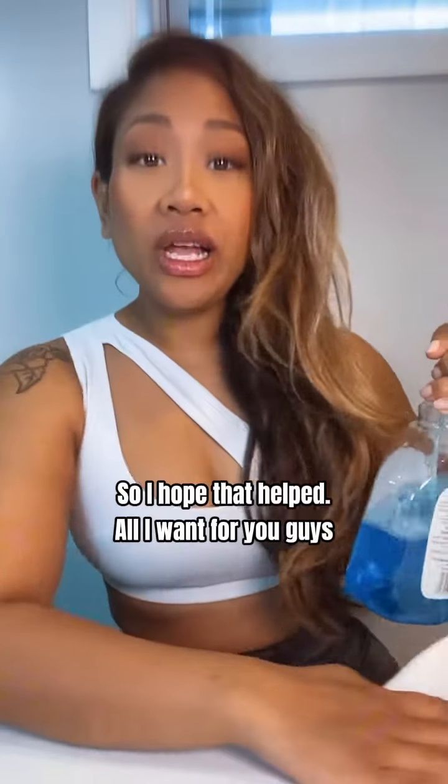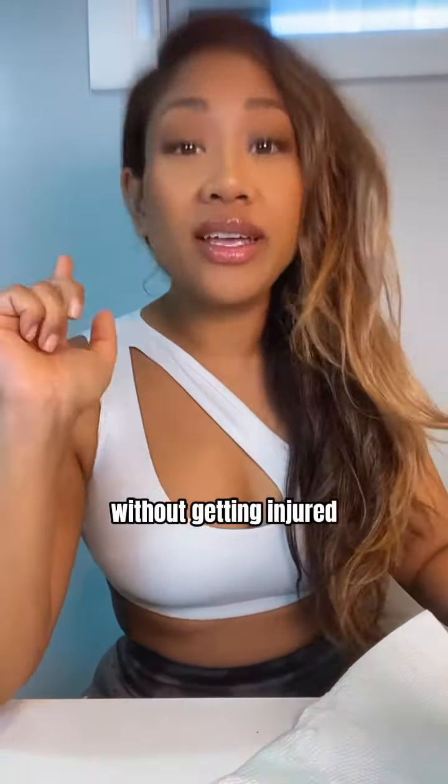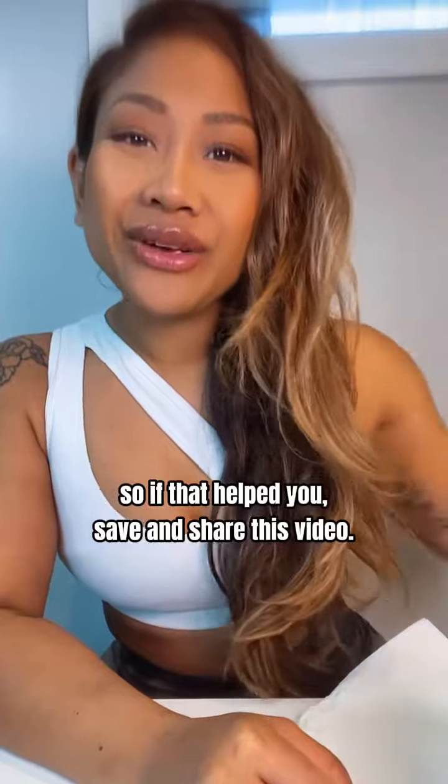I hope that helped. All I want for you guys is to be able to get your booty gains safely without getting injured, and this is coming from a certified personal trainer. If that helps you, save and share this video. Bye!